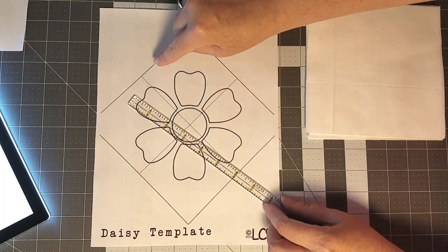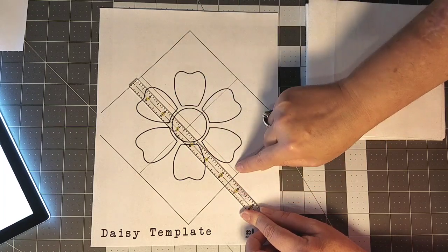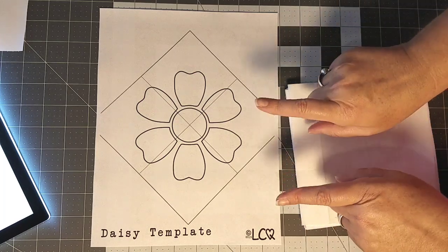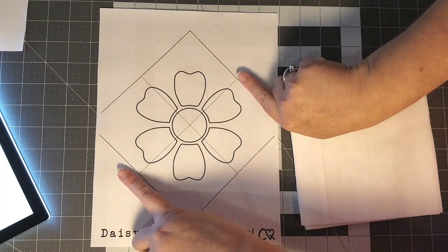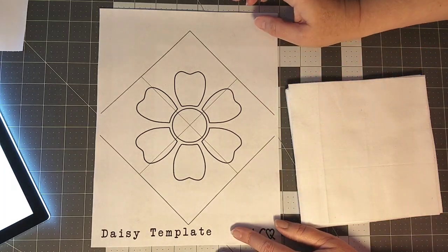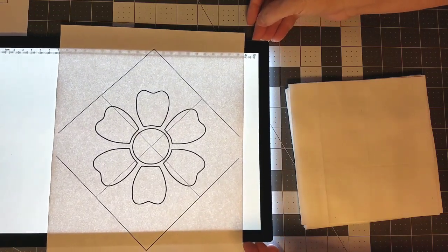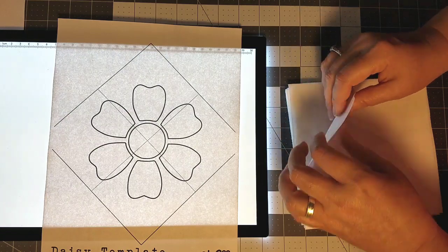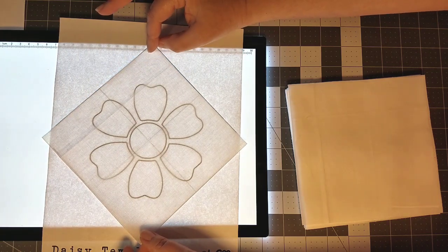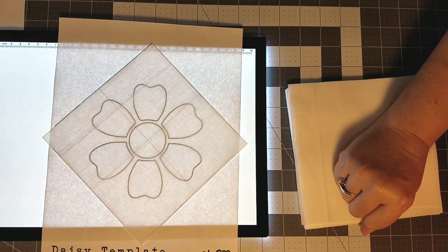To double-check the print size, measure from this line to this line and it should measure six and a half inches. If it does, you are perfect and ready to go. If it doesn't, check your print settings and adjust them until your block prints at six and a half by six and a half inches flat to flat. This is going to be really simple — I'm going to bring over a light pad, though you could also use a window. We have the template on point so it gives us a reference mark to line up our quilt block, centering the appliqué on your six-and-a-half by six-and-a-half inch piece of fabric.